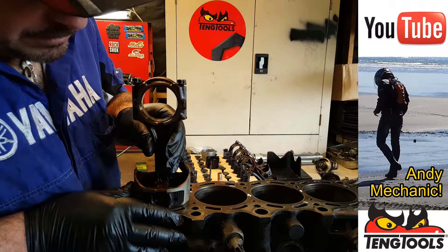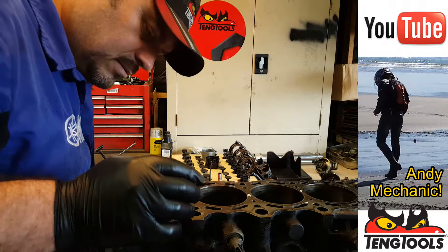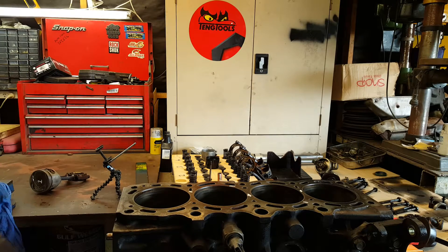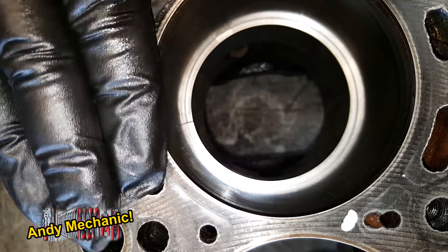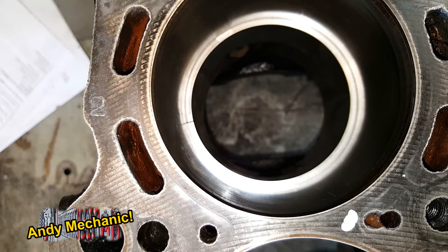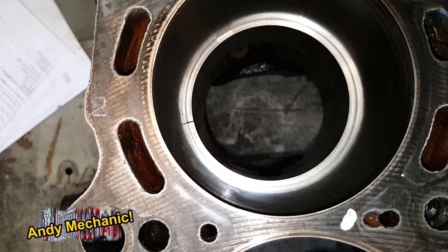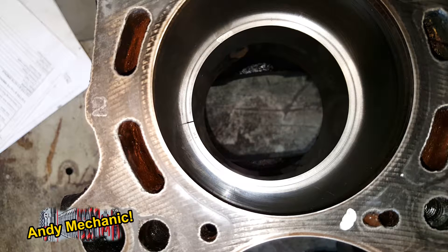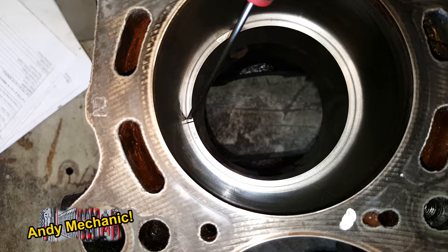That just helps to keep it square in the bore; otherwise the readings are going to be way out. That's about midway down the bore. Now down here, you can see that the piston ring is now in the bore, perpendicular to the bore wall. And you can see we've got a tiny gap — it's that tiny gap there that we need to measure.